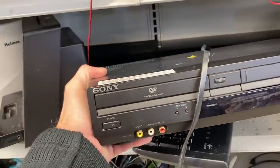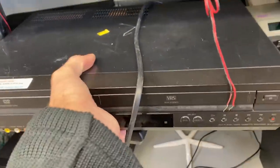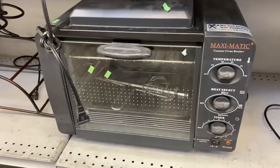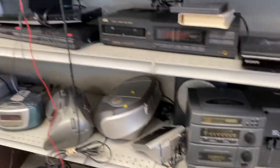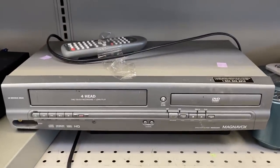Anytime you see Sony DVD/VHS combo players, grab them. But I don't trust this store - it's been in a little bit of decline. They want $79.99 for the Sony, which you can get brand new for $60 on the internet. We're also going to get back to that Magnavox I spotted there.